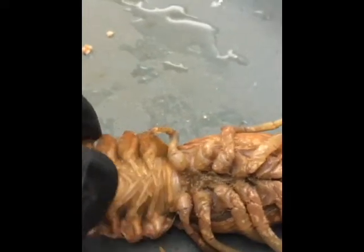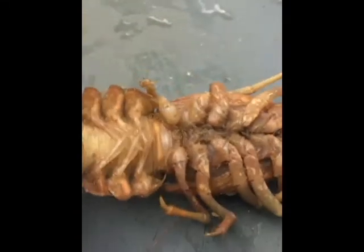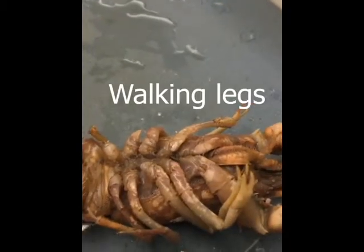From putting it onto its ventral side, we can see the swimmerettes or pleopods, which are the smaller legs, and also the periopods, which are the walking legs.